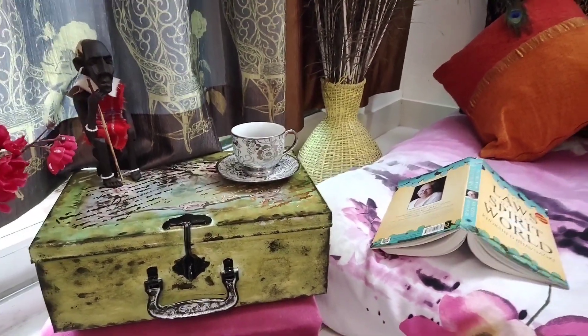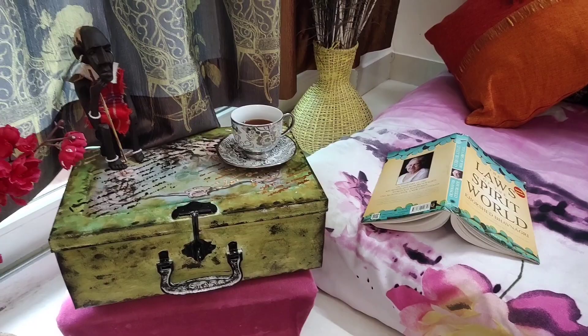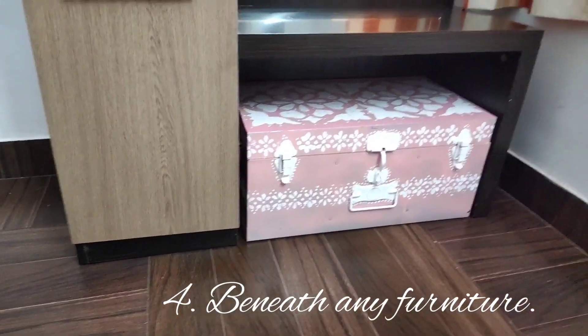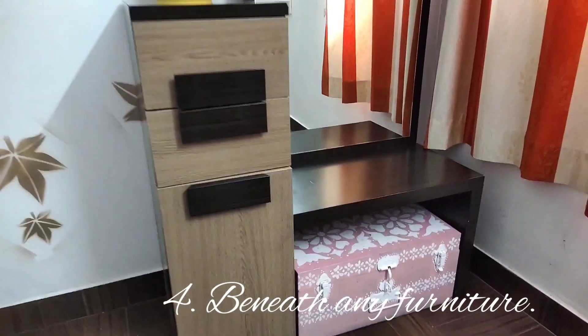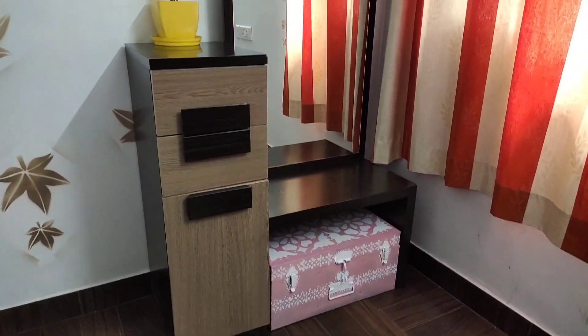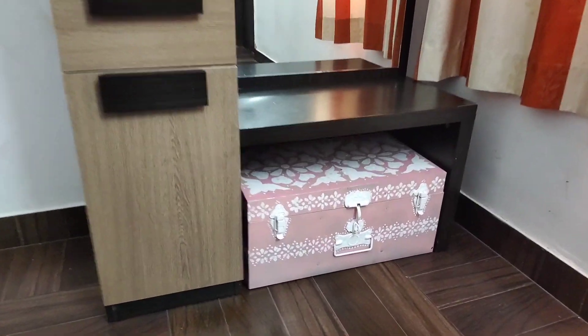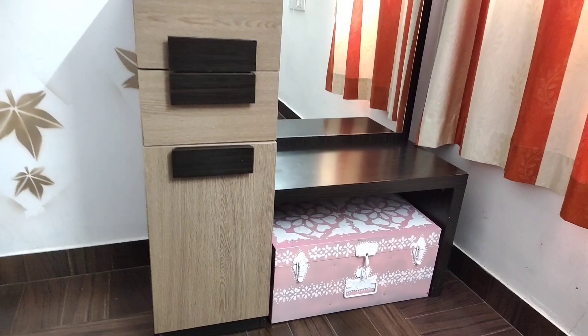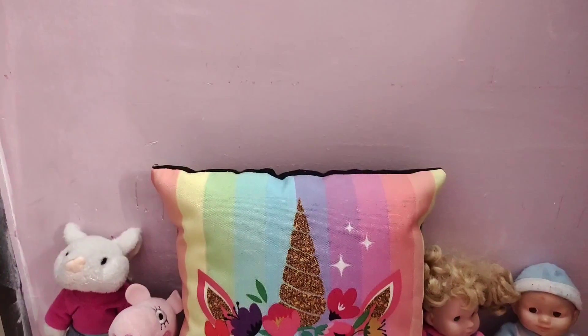The fourth setting is you can keep the trunks beneath any furniture, whether it's a dining table, a bed, or a sofa. Here I'm using a dressing table — I've just kept it here and it doesn't look bad, it looks good.